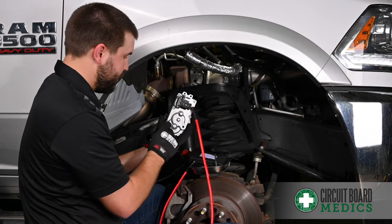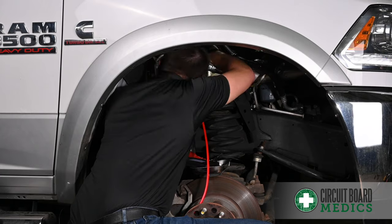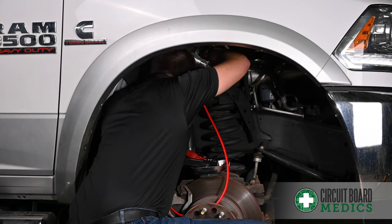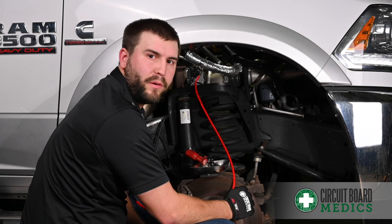Don't forget to insert the bottom left bolt before mounting. Torque the actuator mounting bolts to eight foot-pounds in a criss-cross pattern. Now that we have it mounted, we're ready to calibrate with the final step.